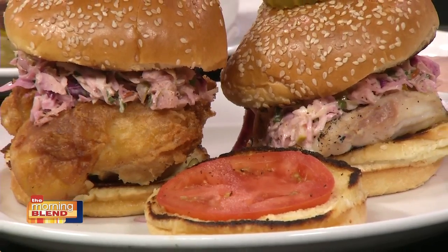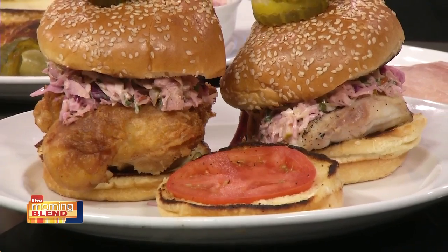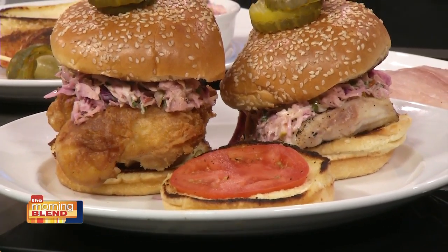I mean, Amy, come on. We're trying to hold back, we're trying to be patient. They look amazing. You guys just had a grand opening on Monday and lots of stuff on the menu. You're going to be cooking up a little taste of the menu for us today, right? What are you making for us?